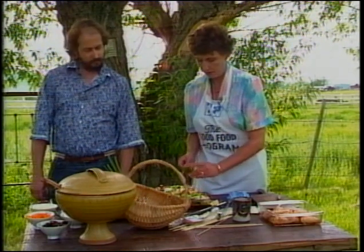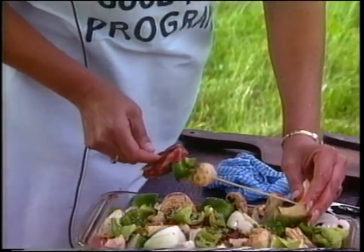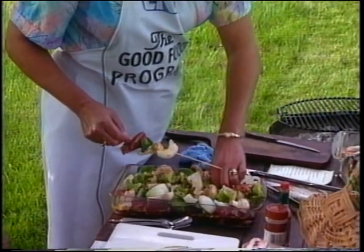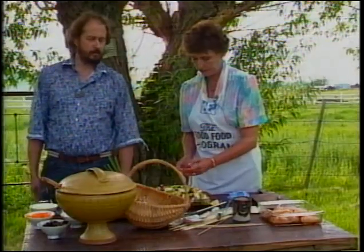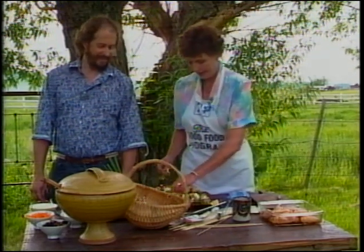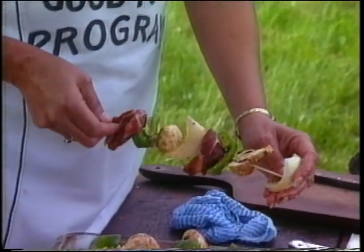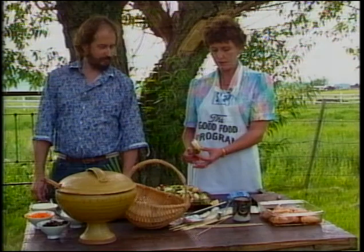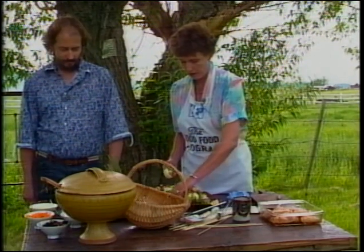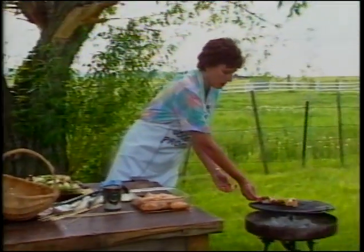I put green pepper and mushrooms and onions on the skewers and then start over again. This would be a real nice meal for a picnic — you'd have the soup as a starter and you can get everything done ahead of time. You can use zucchini, little potatoes, or tomatoes on the skewers. I've tried tomatoes and by the time the beef gets cooked the tomatoes fall through the grate, so if you do tomatoes, do them separately. We'll stick another mushroom on there for good luck and put that over on the grill.